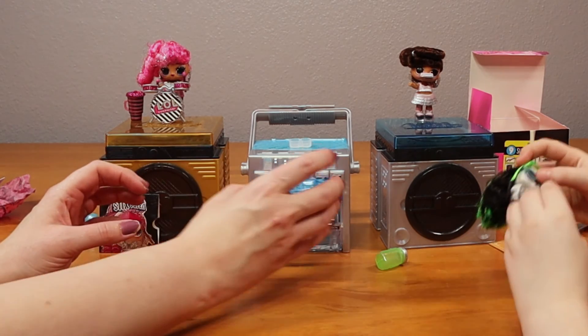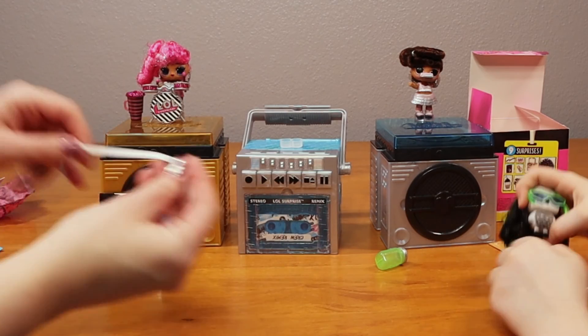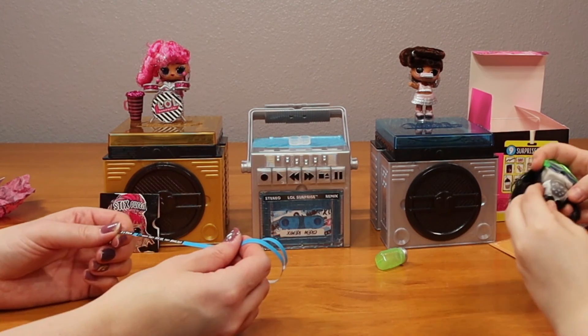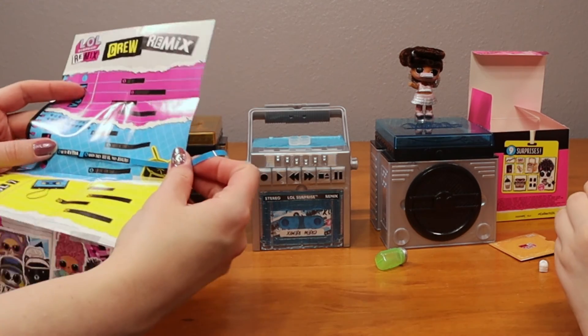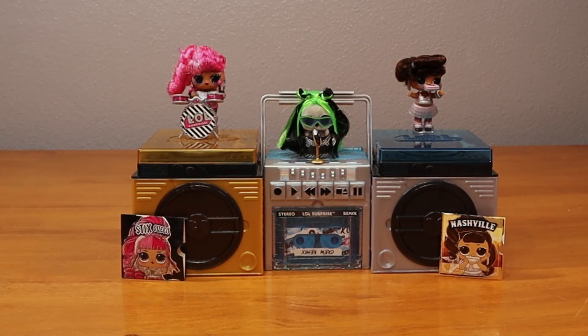I don't think this one makes noise. Where's our paper? It's on the back of the collection paper. We can put our stickers on here to complete the lyrics. So this is the LOL Remix Hair Flip. I like that all of them are color change.